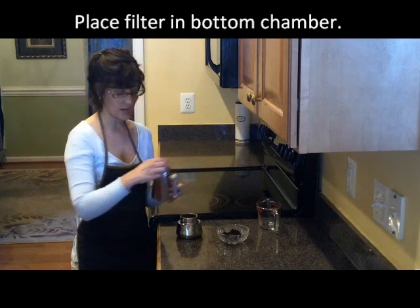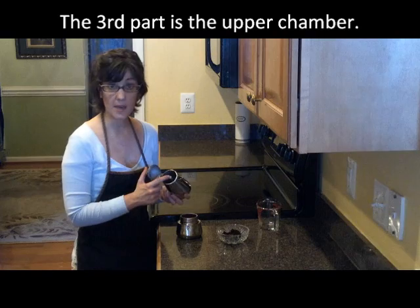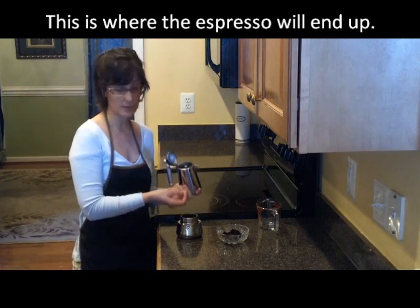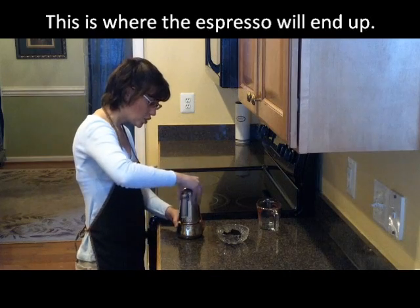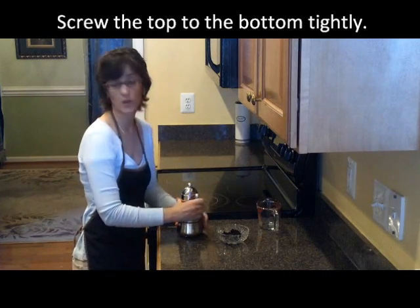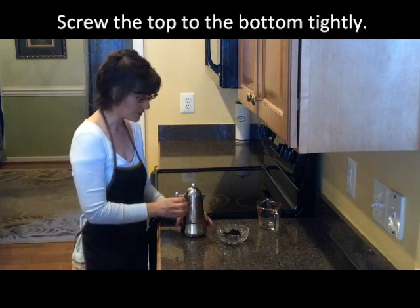Now the top part — we call this the upper chamber — is where there's a stem. What happens is the water will boil from the bottom, go through the ground espresso, and come right up into this upper chamber, and that's where we pour it from. So we go ahead and put the top on, and you want to make sure that you screw it very tight because you don't want any water to leak out from the side.